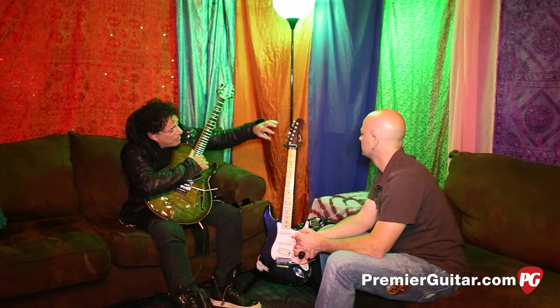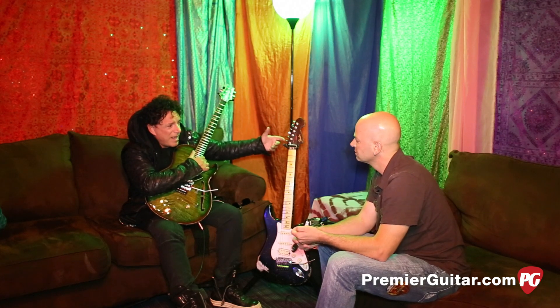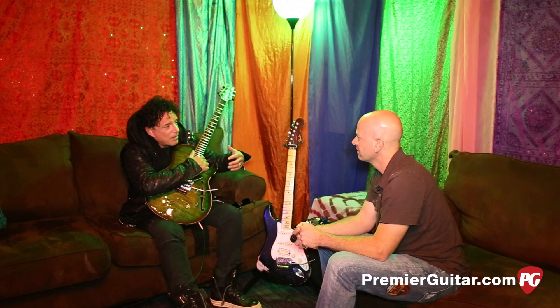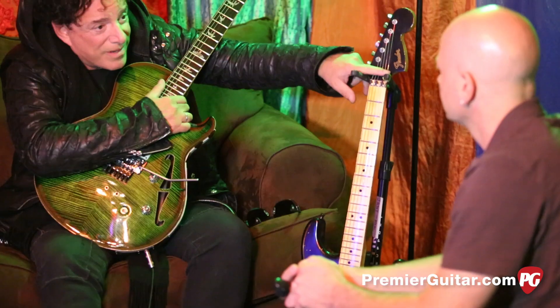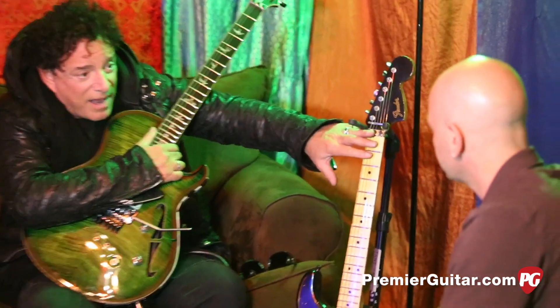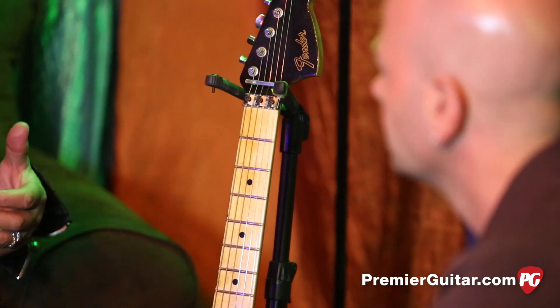Playing a Strat on lights with the reverse headstock — I never messed around with it before because I thought it was just kind of a cliché Hendrix thing. But after I played it, I realized there's a function to it. There was a reason Hendrix liked it too: the high E string is much shorter without a tie-down, so it's a lot slinkier, and the lower strings are much more stout because they're longer.